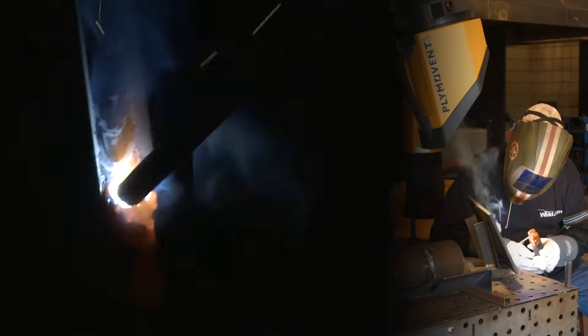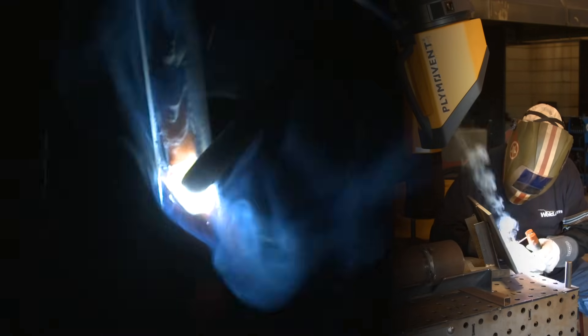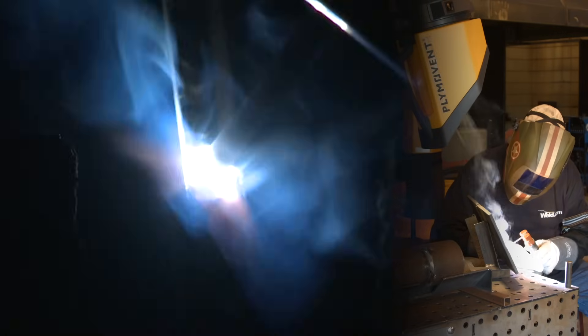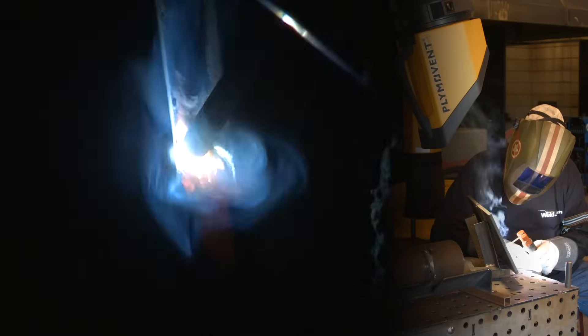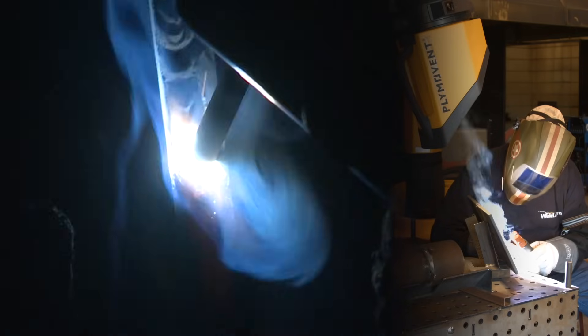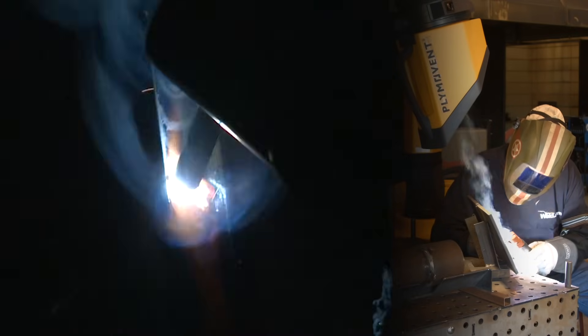While I'm putting this fill pass in, I want to hold a short, steady arc, push on the edges, watch down below the rod to see how much I've got filled up, and try to leave it fairly flat. I don't want anything trapped on the side of the bead.